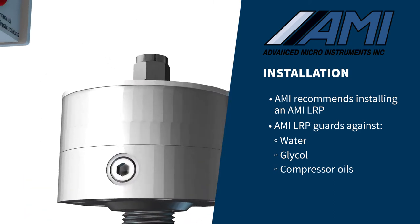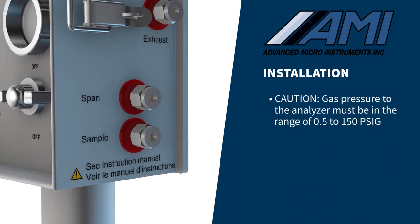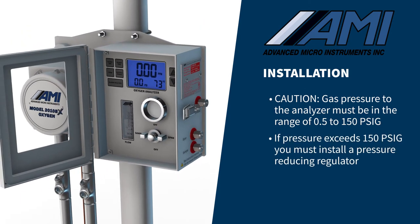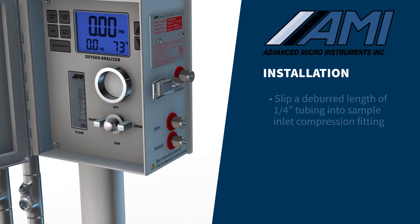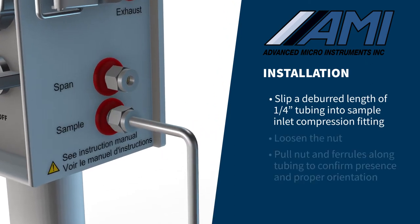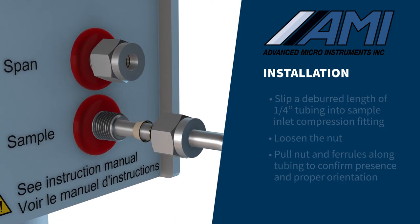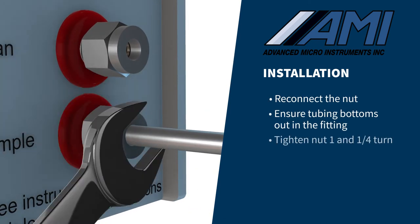You are now ready to connect the pipeline gas to the sample port of the analyzer. The gas pressure to the analyzer must be in the range of 0.5 PSIG to 150 PSIG. If pressure exceeds 150 PSIG, you must install a pressure-reducing regulator. Slip a deburred length of ¼-inch stainless steel tubing into the sample inlet compression fitting, loosen the nut and pull it and the ferrules along the tubing to confirm both ferrules are present and properly oriented, then reconnect the nut and ensure the tubing bottoms out before tightening one and one-quarter turn.